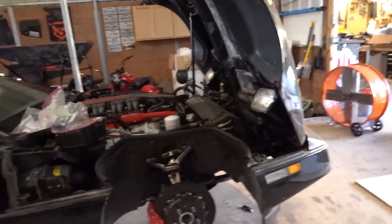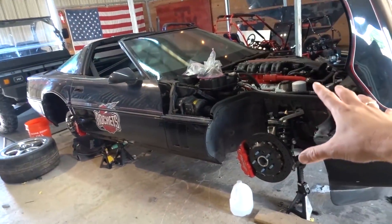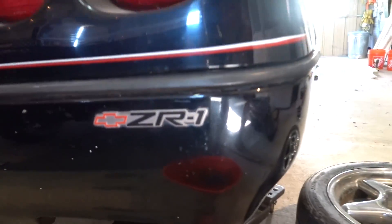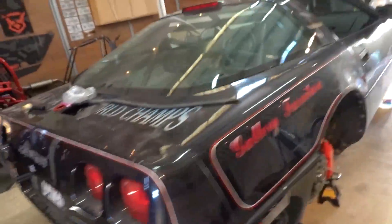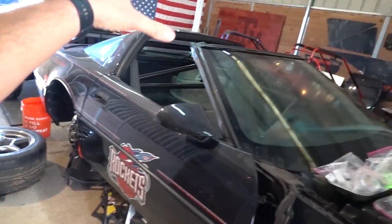Welcome to Demolition Wrench. I think this is the last episode — part 10 — of rebuilding our old ZR1. It's going to take a lot more work in the future, but this is the last big episode we're going to dedicate to the old ZR1. For those who maybe this is your first ZR1 episode, or you just haven't seen the car in a while, this is a 1990 Corvette ZR1.